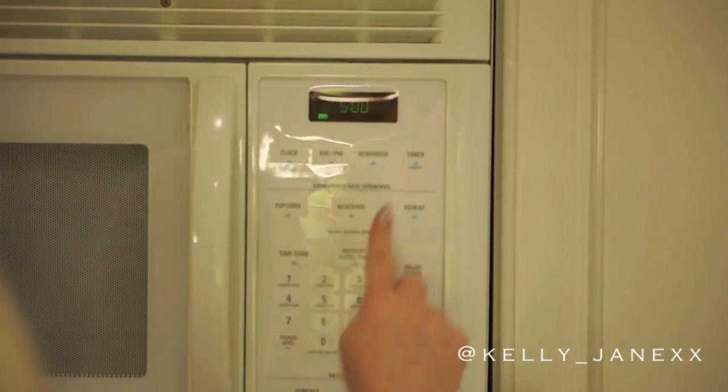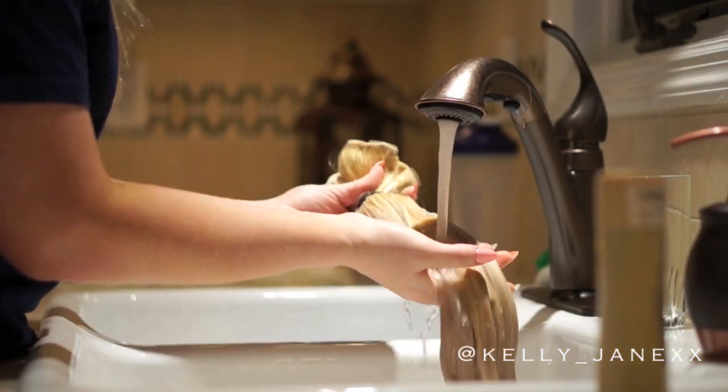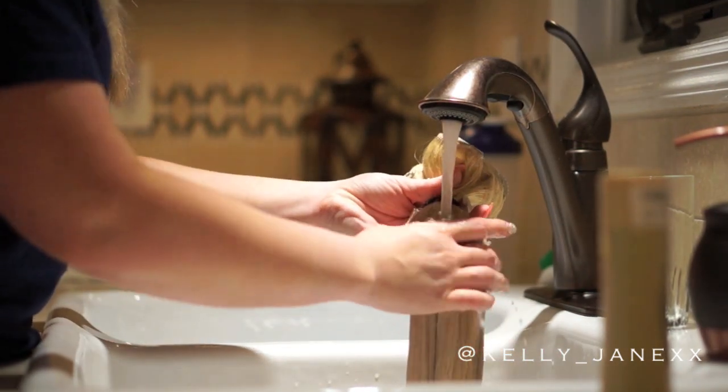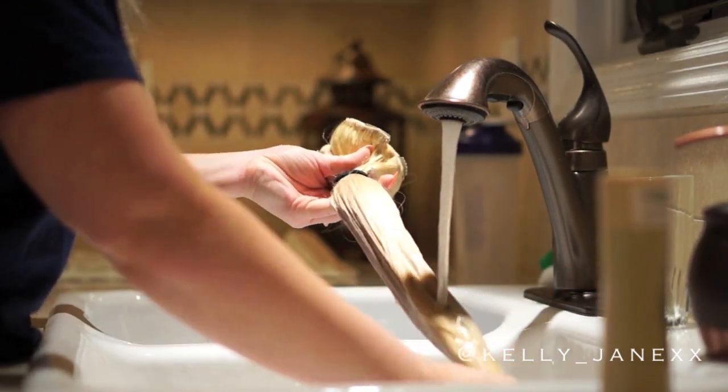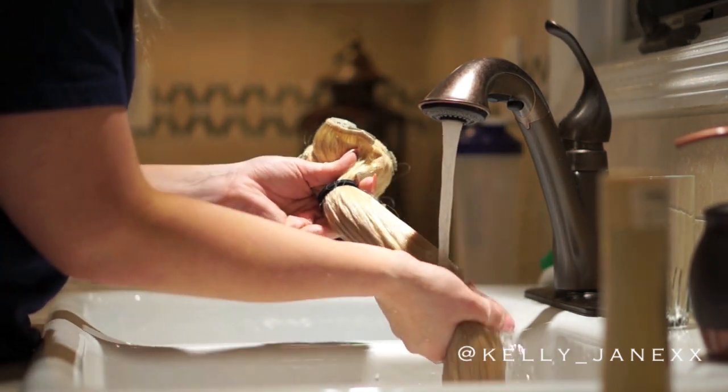Then I'm going to let that sit on the hair for 5 minutes, so I'm just setting a timer. Once the 5 minutes is up, I'm going to go ahead and rinse it out using lukewarm water. It is very important that you thoroughly rinse it out — you don't want any of the shampoo left over.